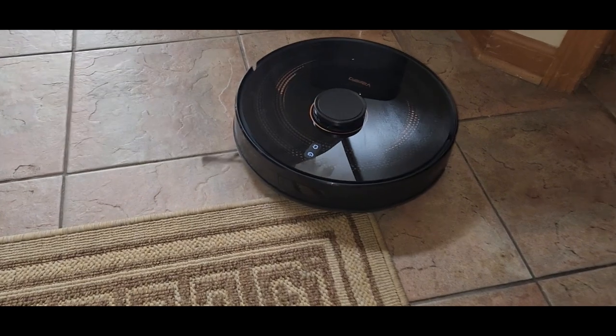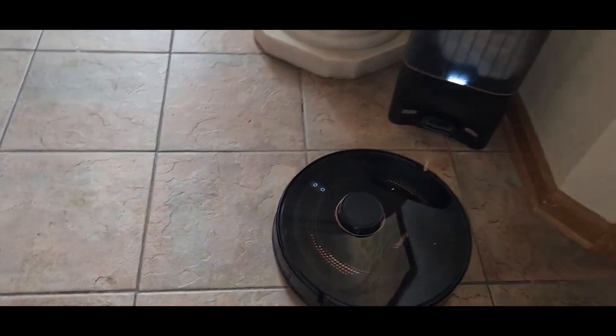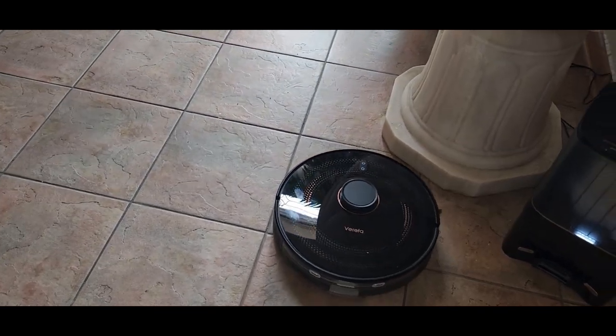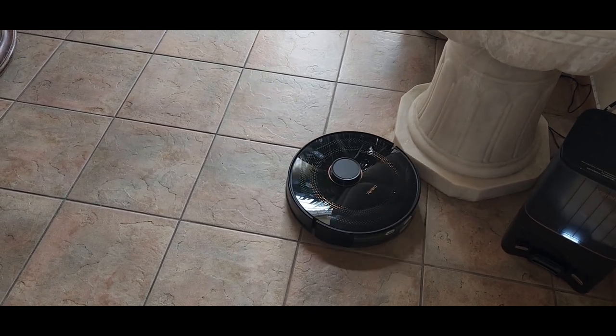There we go — this thing has some power. It shoots out the lasers and it'll start mapping everything, then it'll start doing the zigzag formation once it goes around.